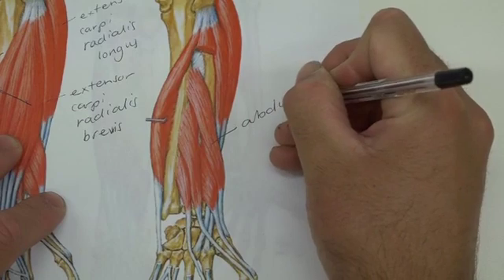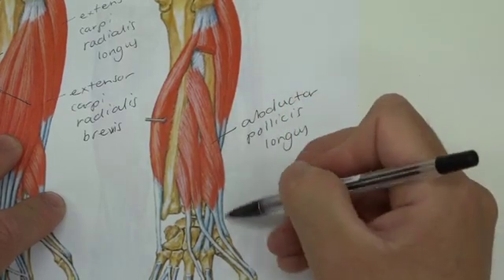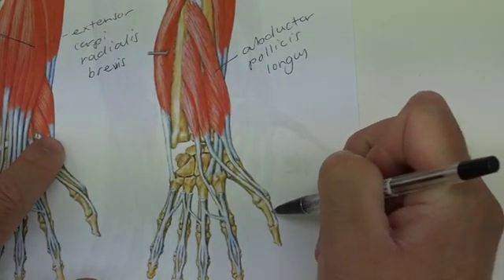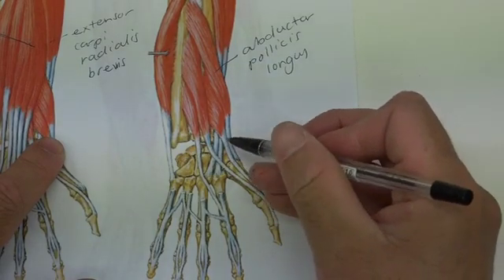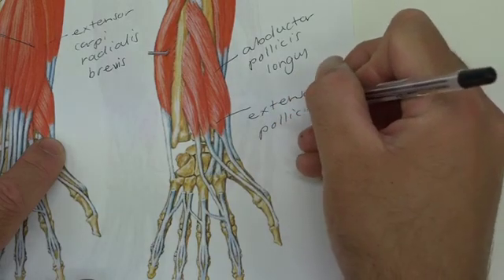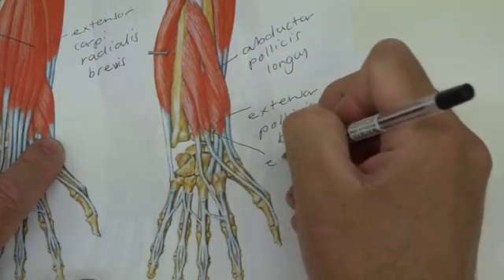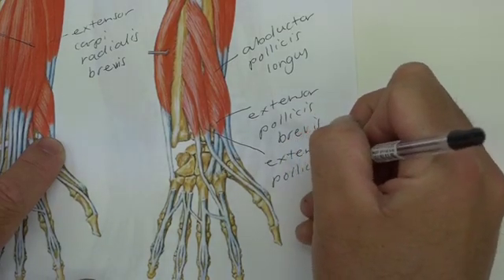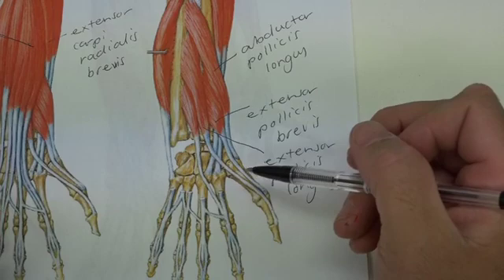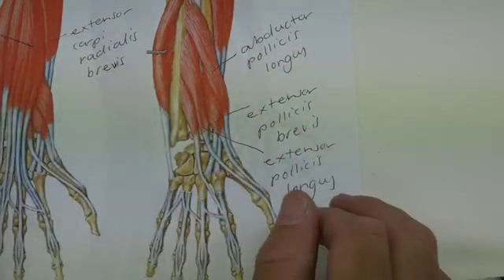With extensor digitorum cut away, this exposes abductor pollicis longus — follow that down and you can see it attaching to the base of the metacarpal. We have two more tendons here: one going to the proximal phalange and one going to the distal phalange. The one attaching to the proximal phalange is extensor pollicis brevis, and the one going all the way to the distal phalange — because it is longer — is extensor pollicis longus. Another one visible here is extensor indicis, indices for the index finger, though don't stress too much about that one. As a general reminder, all of these muscles are innervated by the radial nerve.